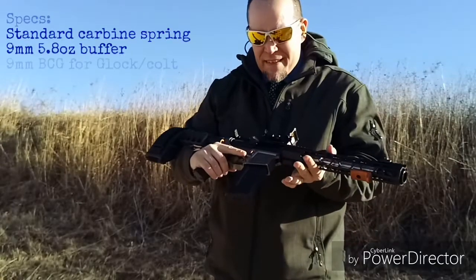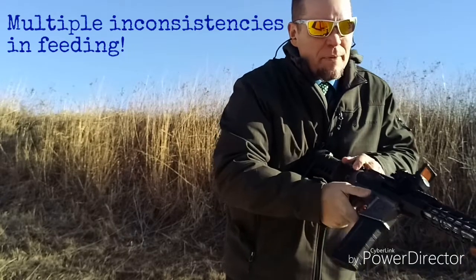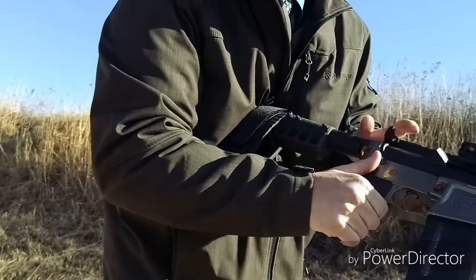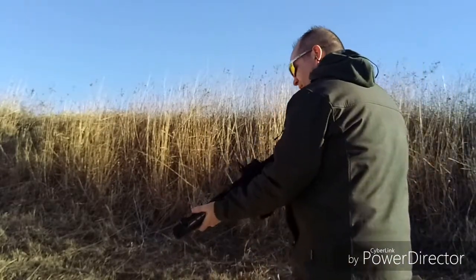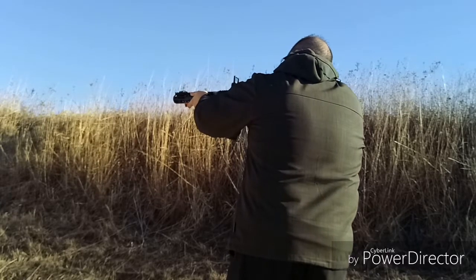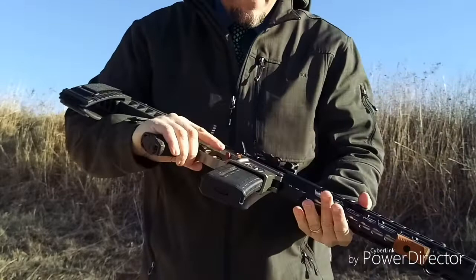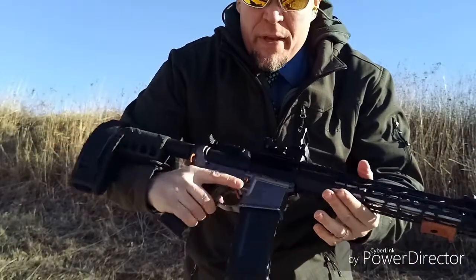All right, let's see how this goes. We've got five rounds in here. And it seats. All right, let's see what happens here. Okay, so those seem to work and I've got bolt lock open. Let's see what we can do.